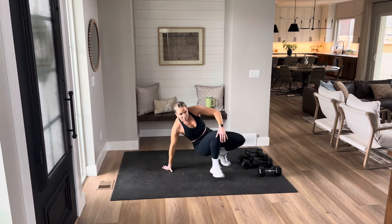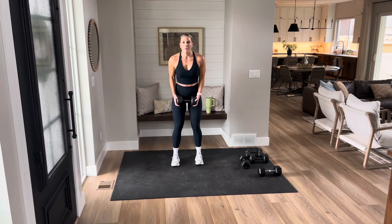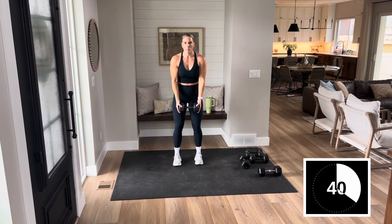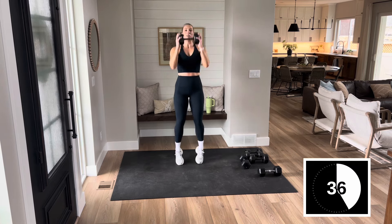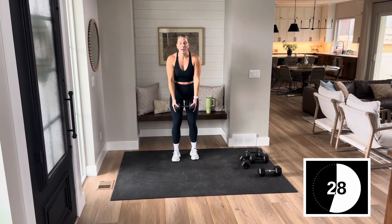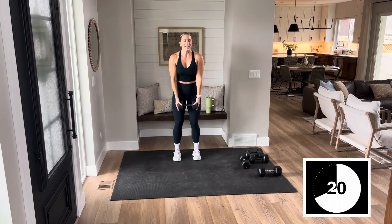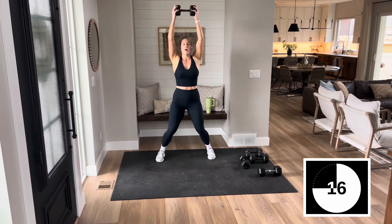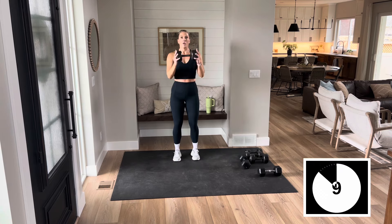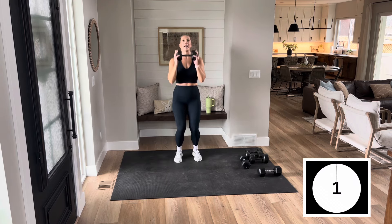Set it to the side. We're going to take up the intensity a little bit here for the last two. Stay with me — you have one dumbbell. Curl, press, curl, press. 40 seconds of work. Here we go, pop it up — we get to use momentum this time. If you want to keep it low impact today, you're going to step it out — same thing but one foot steps out at a time. You can make it work for you. Sometimes you have to be creative, but we can make it work.